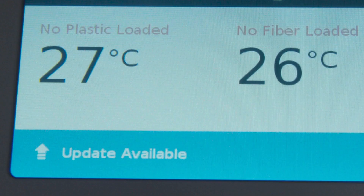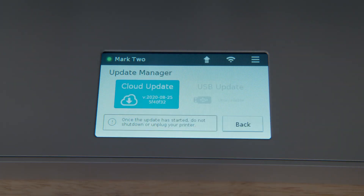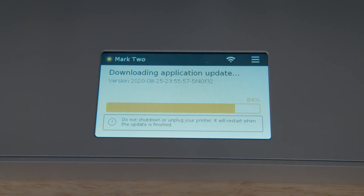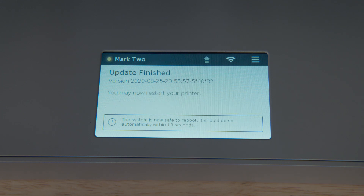After your printer connects to the internet, you may notice a blue Update Available bar on the bottom of your screen. Click on it to navigate to the Update menu and choose Cloud Update to download and install the update over the internet. We regularly push new firmware versions with new features, security updates, and more, so you should keep your printer updated to the latest firmware for the best experience. To update firmware via USB, please see Updating Firmware in the Desktop Printer User Guide.